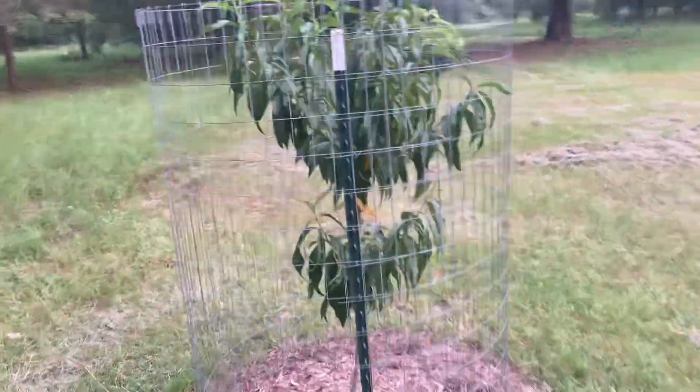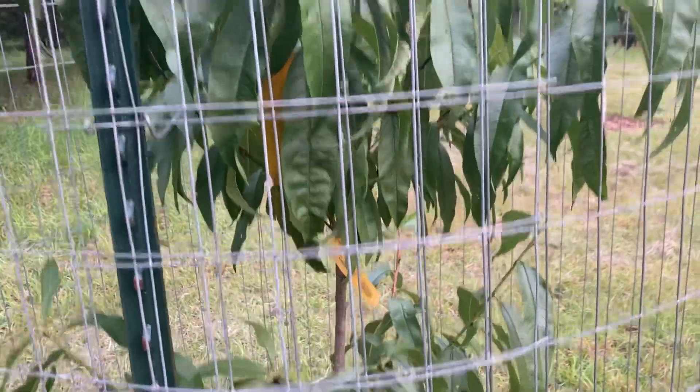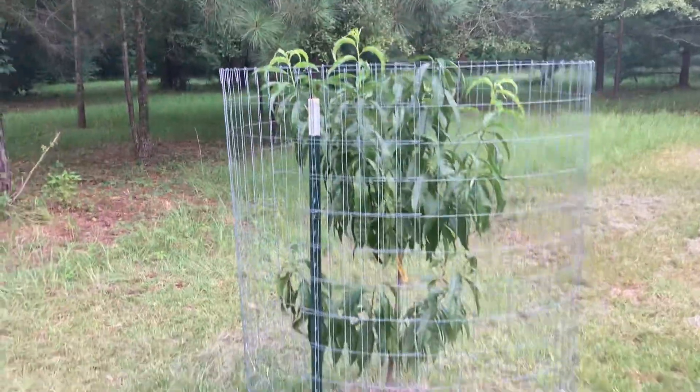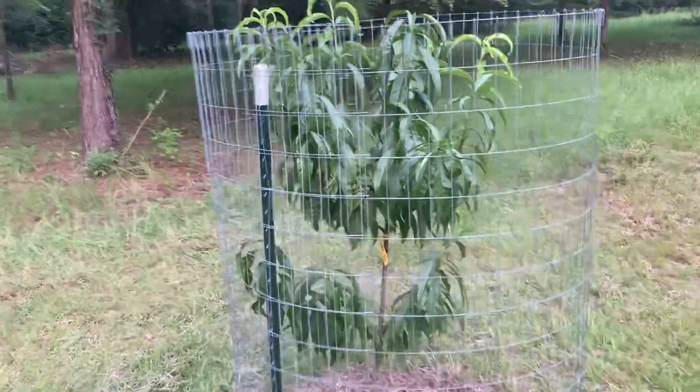Here's another — I think it's a Florida King peach. I had six peaches on it this year. We've been picking them and eating them. That's a pretty good tree.